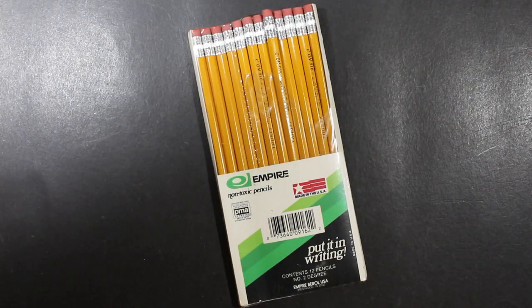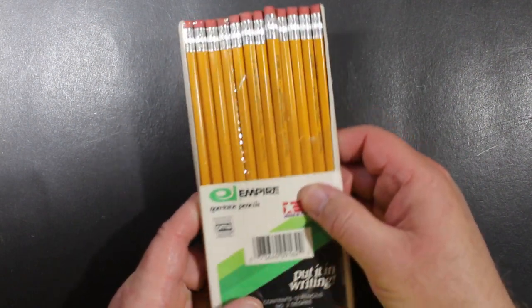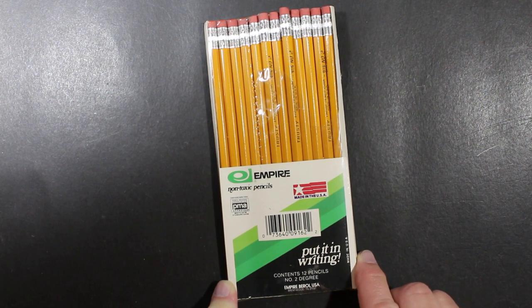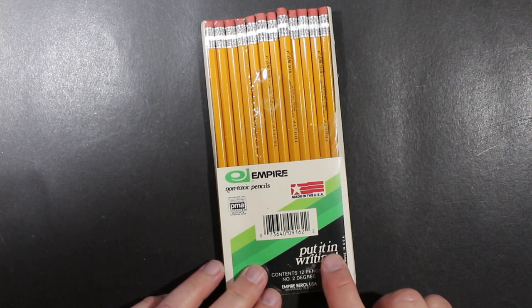Welcome to Always Analog, where we celebrate the beauty of analog technology in the digital world. Today we've got a vintage pencil review. I was at a garage sale and I found these pencils — I paid 25 cents for this pack of 12 Empire pencils. Always fun when you run across something like this.